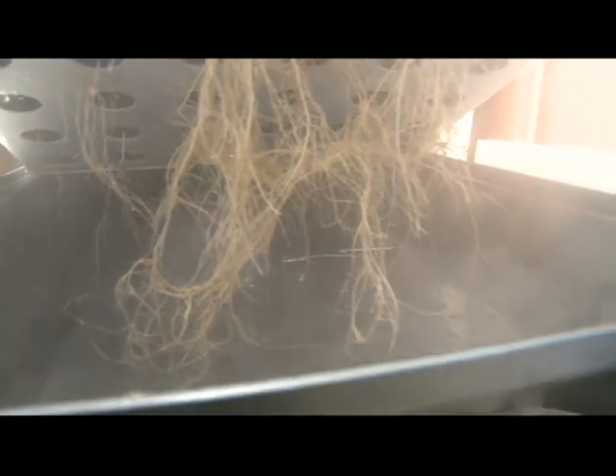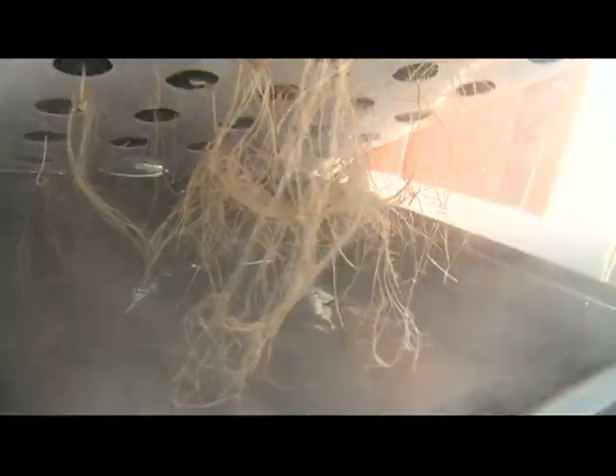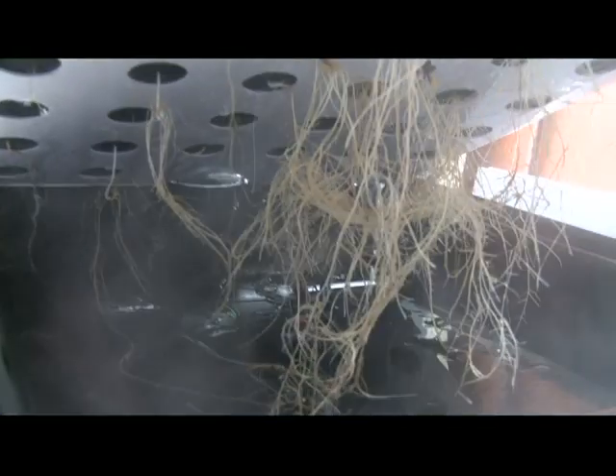Pretty much got a nice mesh there. So there you have it — four weeks from seed and these are where the roots are at.